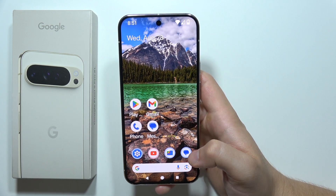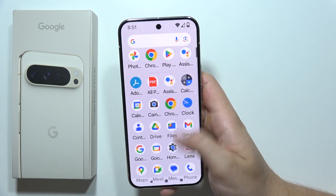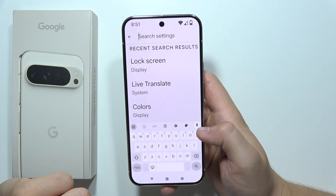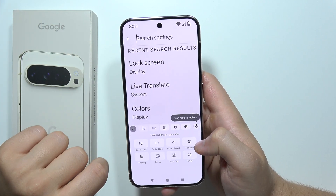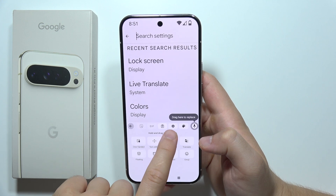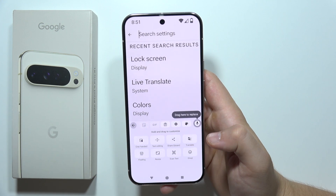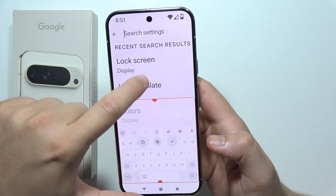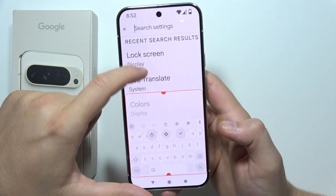To make the keyboard bigger on the Google Pixel 9 Pro XL, first of all just open your keyboard — for example, in the settings. When you have your keyboard, you will have to actually search for this settings icon. It's just right here, but you can also quickly tap on Resize and now you can make it bigger or smaller if you want.